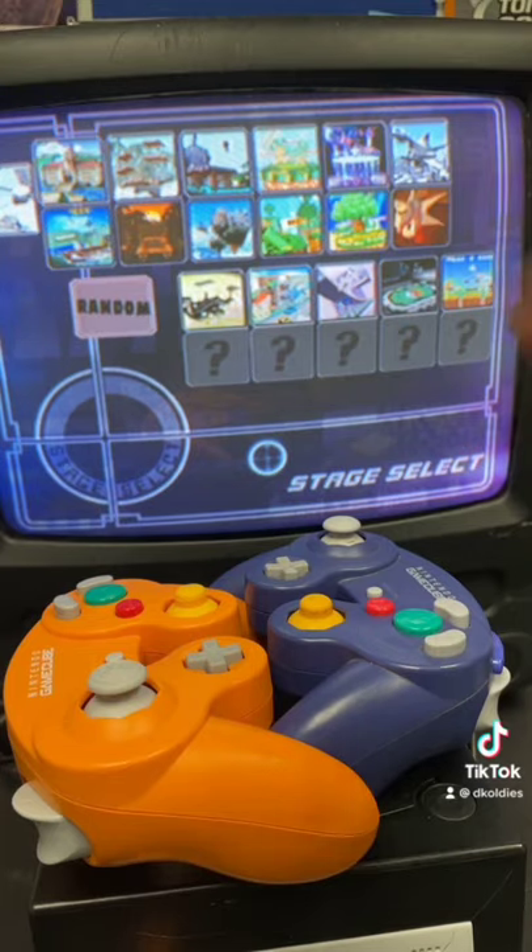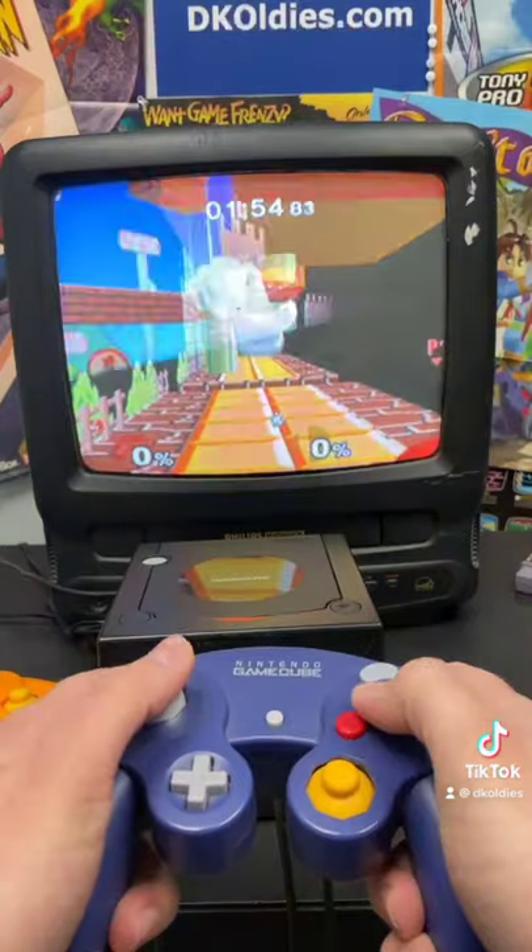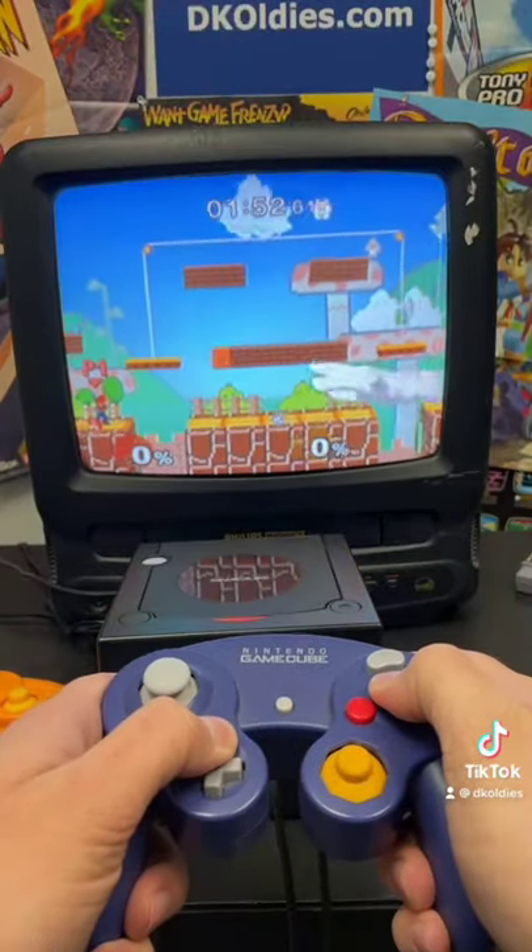If you do it right, it'll take you to the level selection screen. Choose whatever level you want, and now you can play as Master Hand.